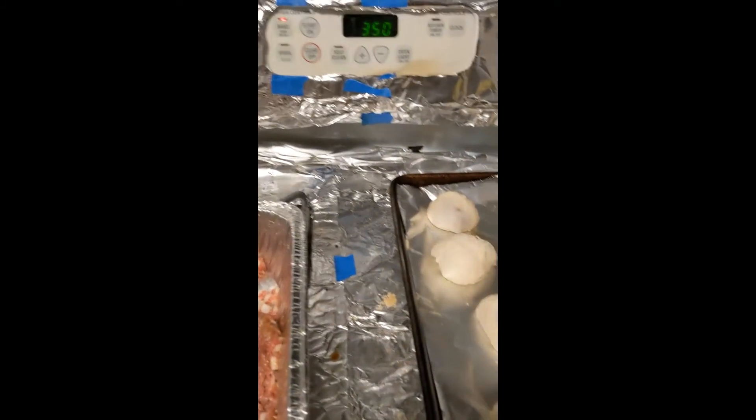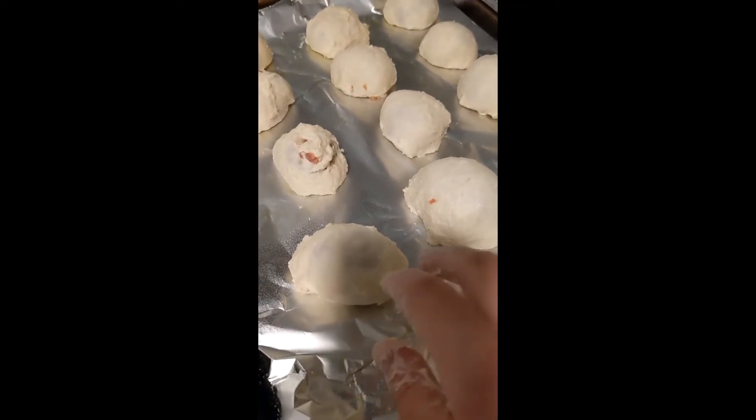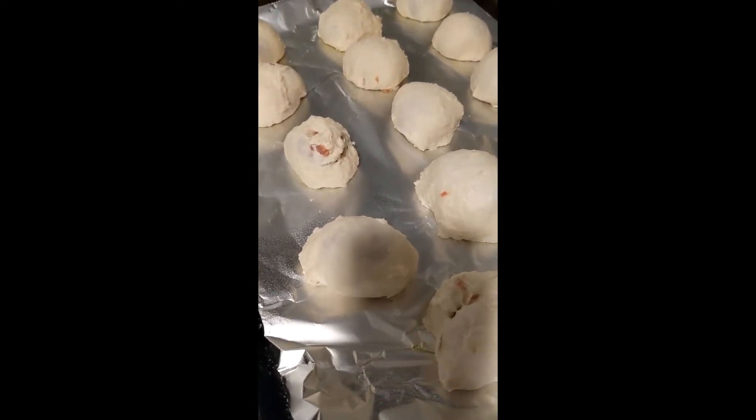My oven is already on because the peppers are cooking inside. I wanted to reduce the amount of time the oven stays on, so I didn't bake the peppers even though they were ready much earlier.